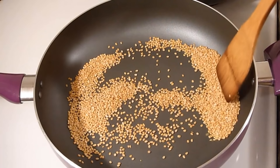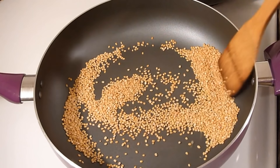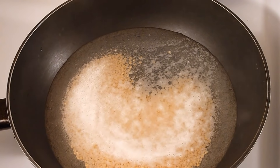It's been about 2 minutes and I am getting a nice nutty smell from this roasted mug dal. We are ready to boil. I already washed the dal and added the water.